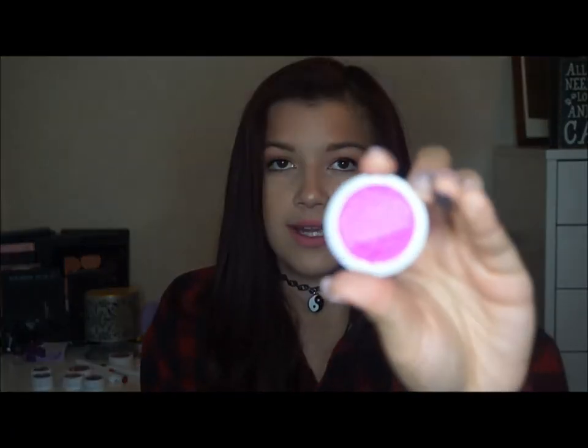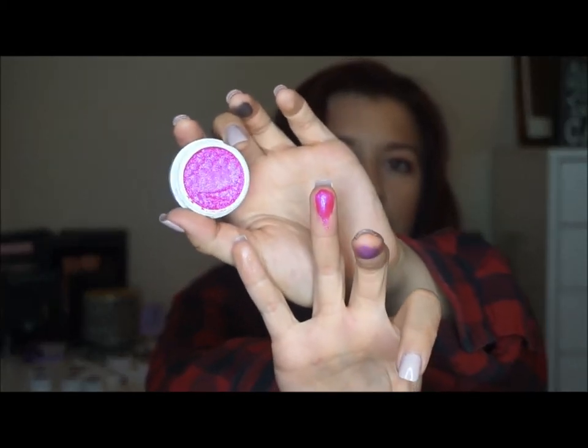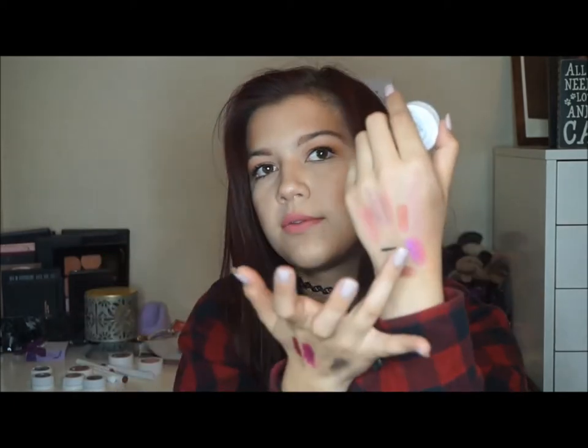This one is the shade Slave to Pink. Something to be careful about with these next couple of eyeshadows — be careful when putting the top back on because they have a creamy texture and the lid sometimes gets caught in it. I kind of butchered part of this eyeshadow. But yeah, this is Slave to Pink — I'll try to flatten that out. It's such a bright pink color.